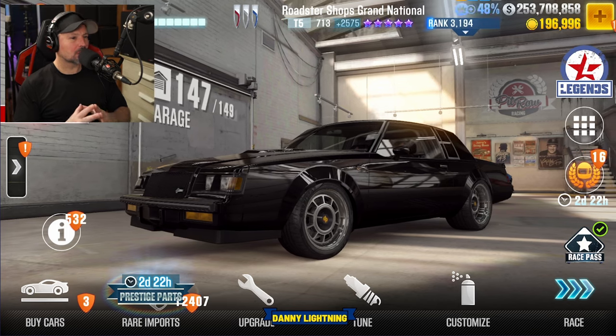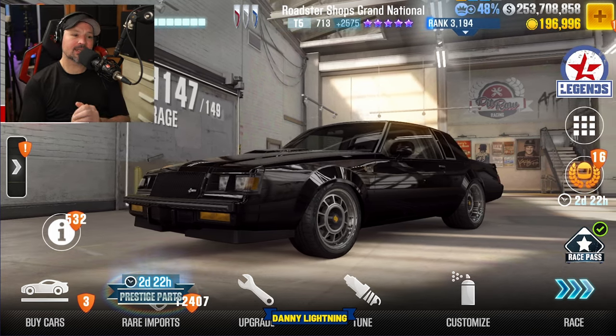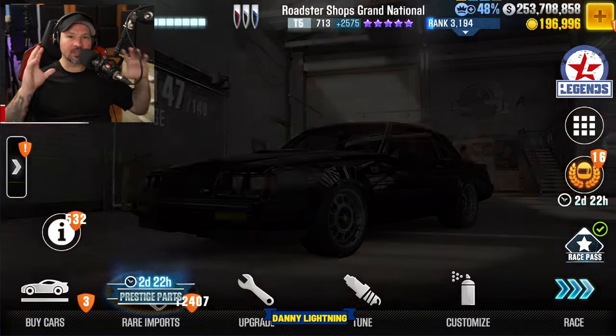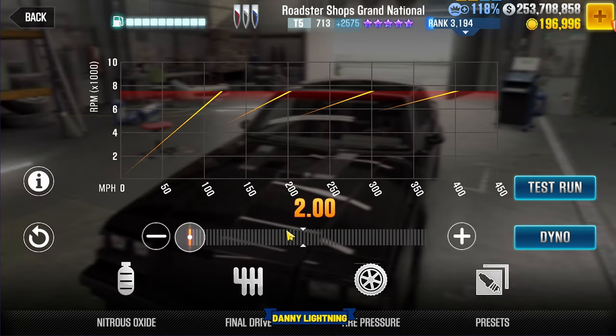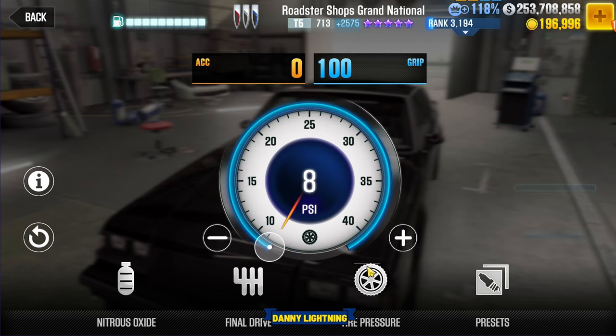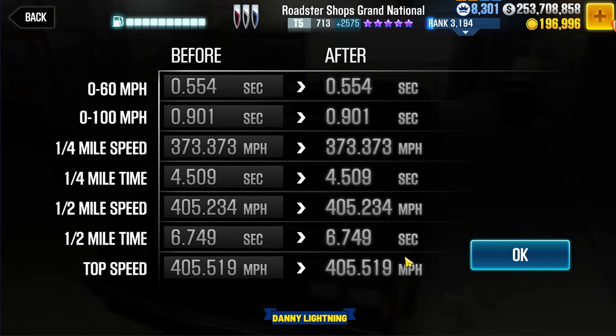When you have this car 100% maxed out with all the stage 6 parts and all of the fusions, this is how we're going to shift it, tune it, and drive it. Nitrous all the way to the right, final drive 2.0, tire pressure 8 PSI, dyno 6.749.